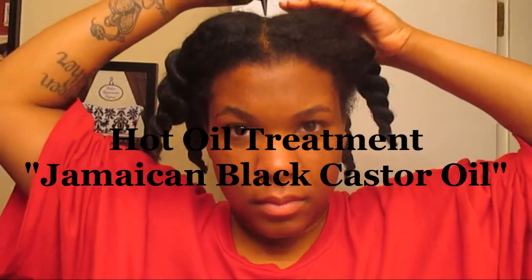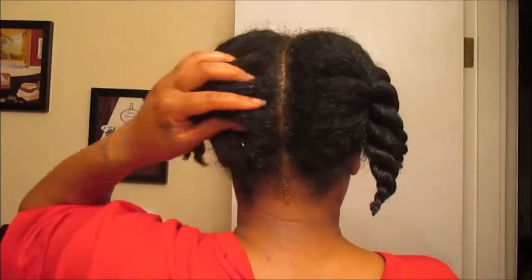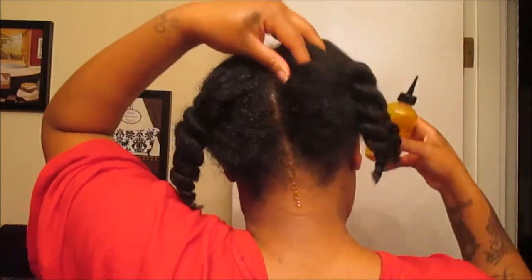Apply a very liberal amount of the Jamaican black castor oil to the scalp — you can pretty much go overboard, and I do. Make sure your oil is very warm or almost hot, then really massage your scalp well. This helps with blood flow circulation, stimulates the scalp, promotes hair growth, prevents scalp dryness, and also helps with thinning edges.